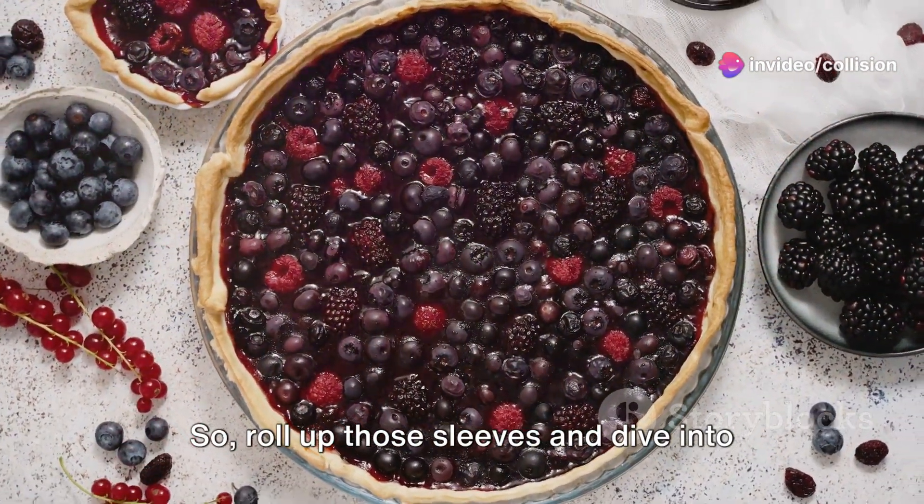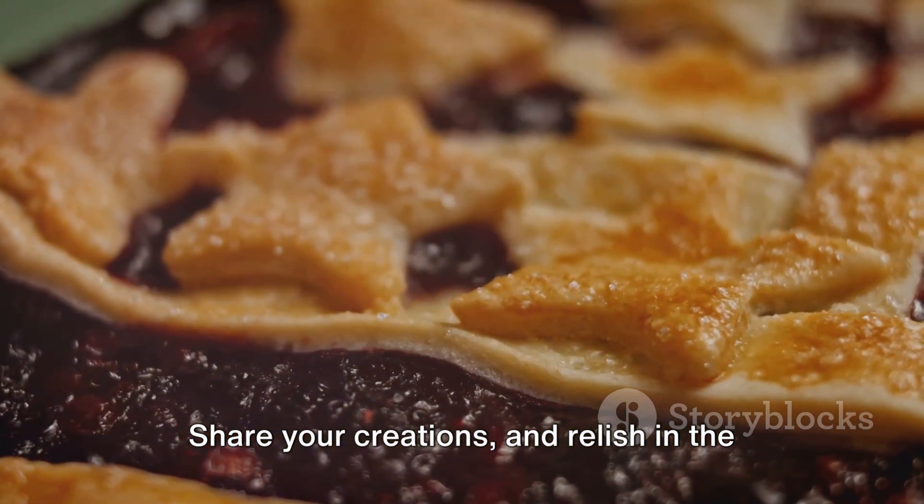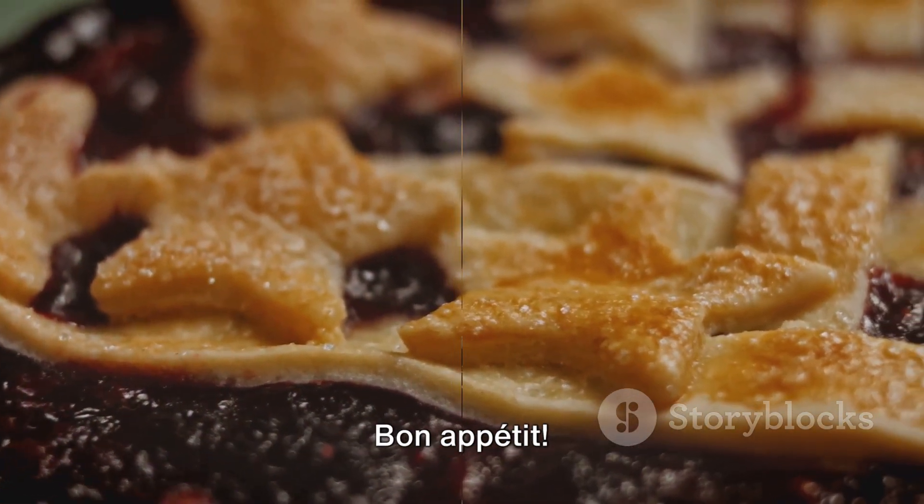So roll up those sleeves and dive into the delightful process of pie making. Share your creations and relish in the joy of homemade dessert. Bon appetit!